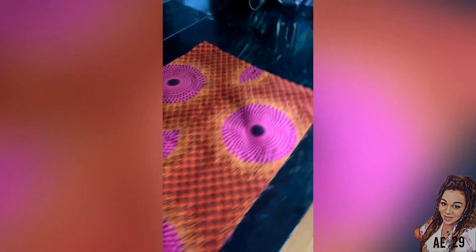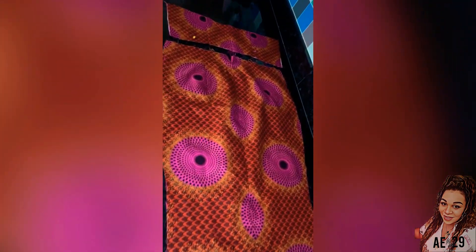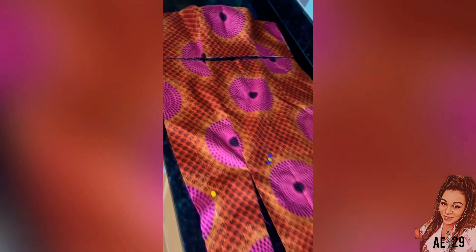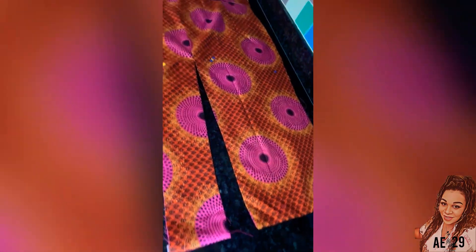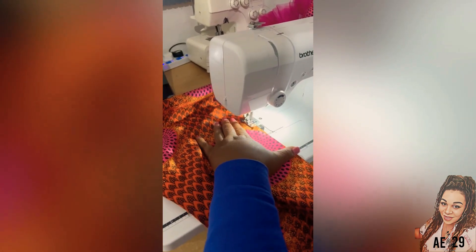I'm nearly done. I have now created the back panel of my dress — that's the back bodice and the back part of the skirt. There will be no slit at the back as there will be a really high slit at the front. This is the front bodice and the front skirt with the high slit. I'm now going to sew everything together, the bodice to the skirt and then down the sides.